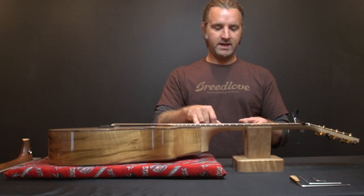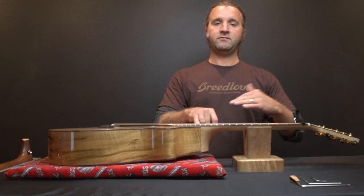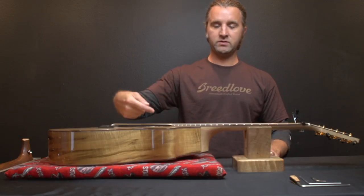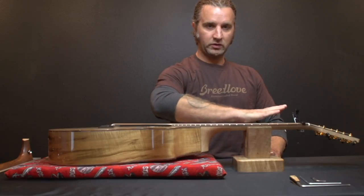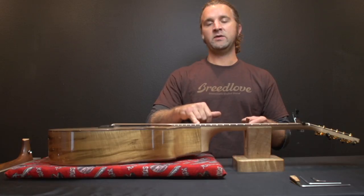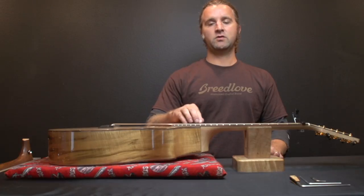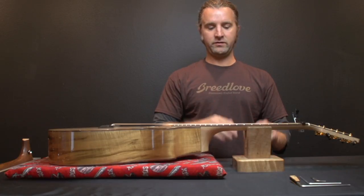If it's hard to get the feeler gauge in there and it's a little tight, that means you have too much back bow in the neck. Go counter-clockwise on the truss rod to put a little relief in there. The opposite is if you put the feeler gauge in and there's a ton of room and you see daylight — that means too much relief, so go clockwise on the truss rod. That will pull the neck flatter and get you to the correct spot.